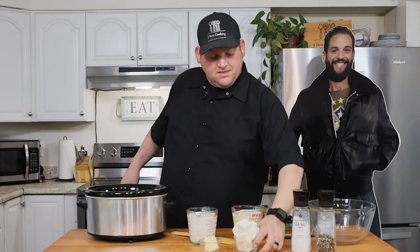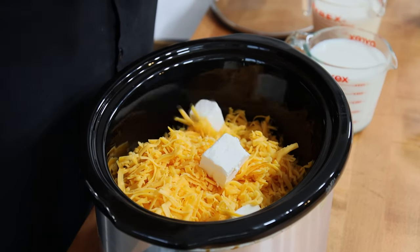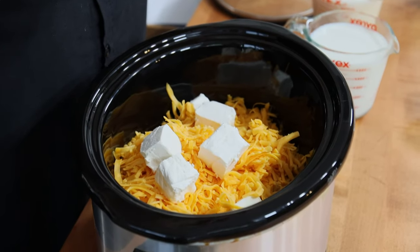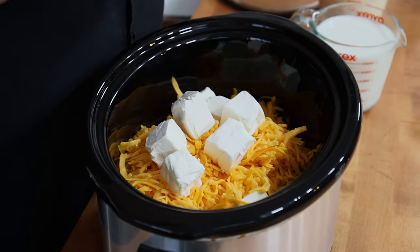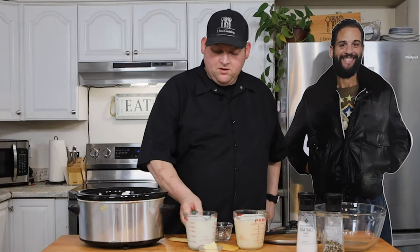Next is eight ounces of cream cheese — just about a block — diced up, going right in. You can use other cheeses; some people prefer American, but cream cheese always seems to make everything so nice and creamy. Then two and a half cups of milk.